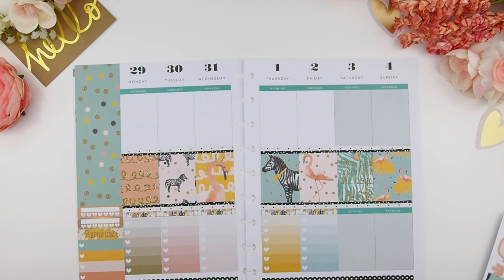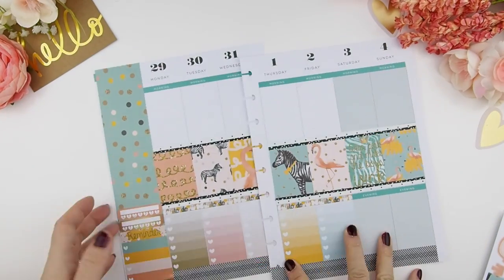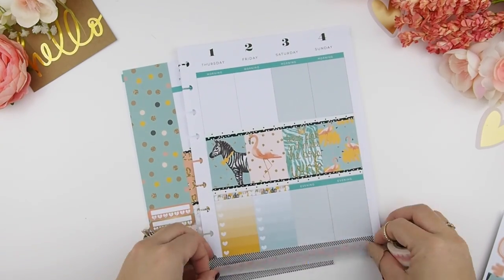Now on to the bottom washi — sorry it's kind of out of frame here. I just decided to place this diagonal washi tape on top and didn't even bother covering the bottom because I'll be doing a layering effect and you won't really see it anyway.